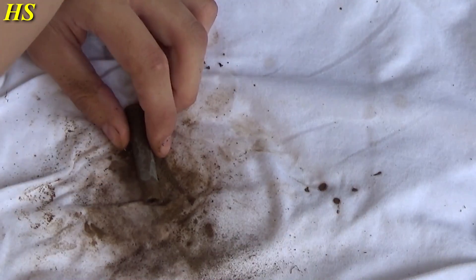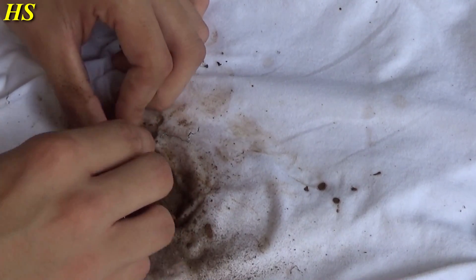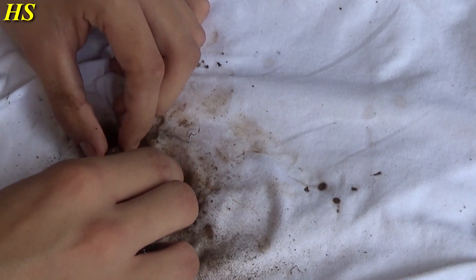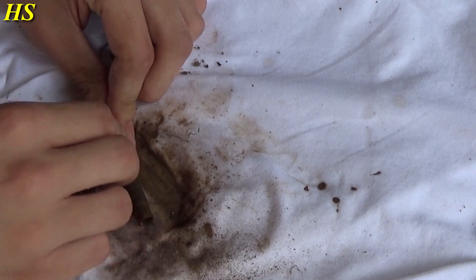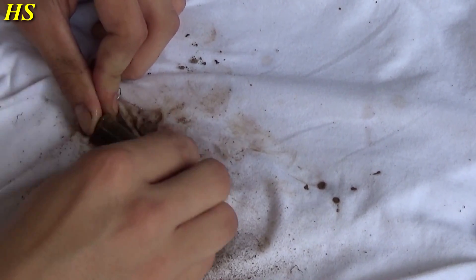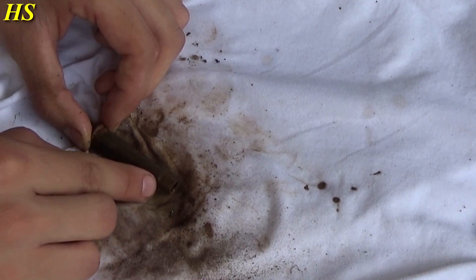Of course, not all shell casings are in the best condition, so sometimes it's better not to clean them because you will get holes in them and the rims will fall apart since they are in very bad condition. But as you can see, these ones are in pretty good condition. Just keep doing this — it's a lot of work but it's worth it. Only clean the body, not the rim part.